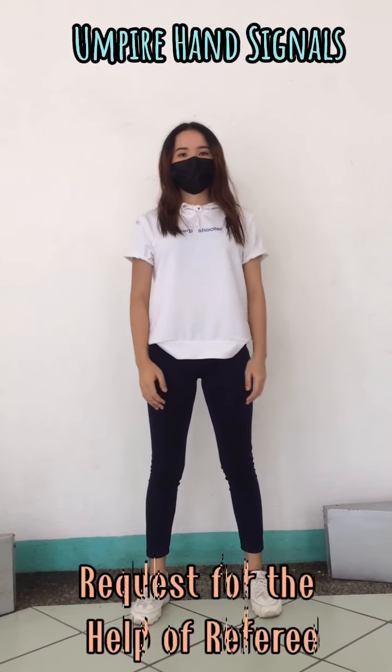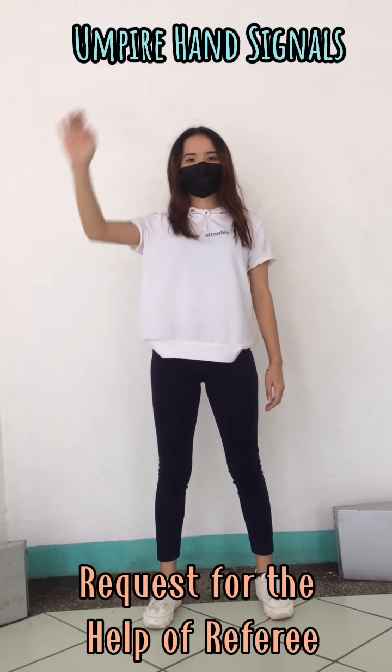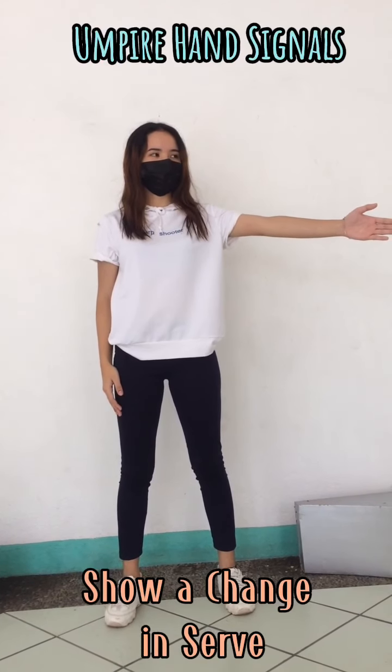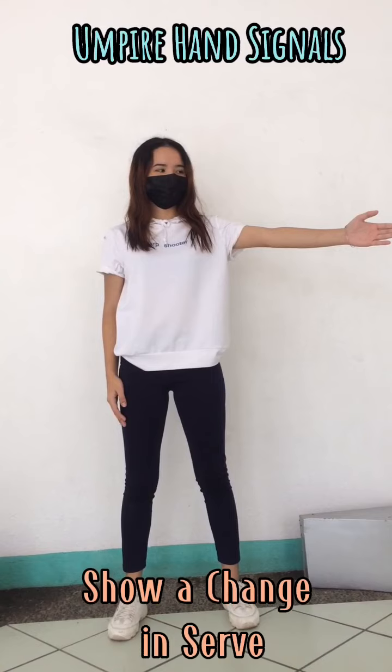When the Umpire requests the help of the referee, the Umpire has to raise his or her right arm to signal the request. When the Umpire wants to show a change in serve, the Umpire has to at the same time point the appropriate hand towards the new server and the correct service court.